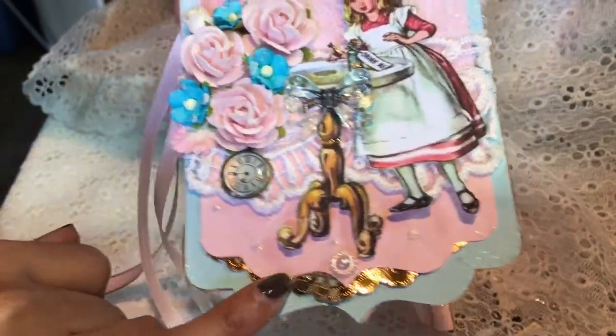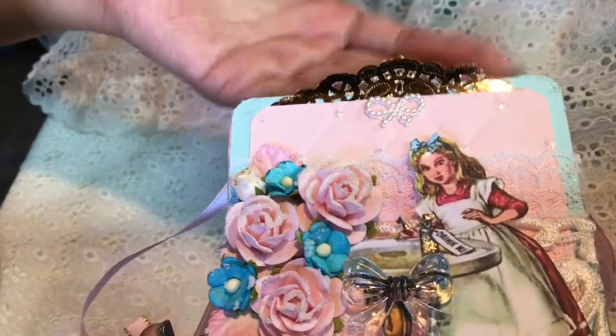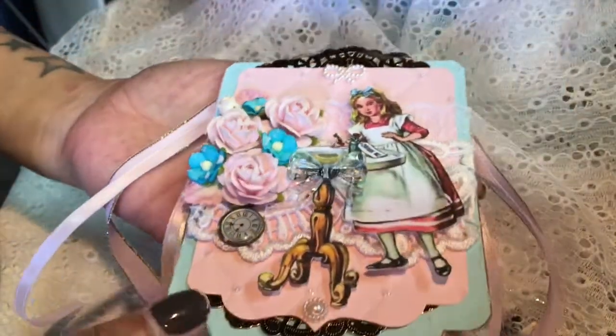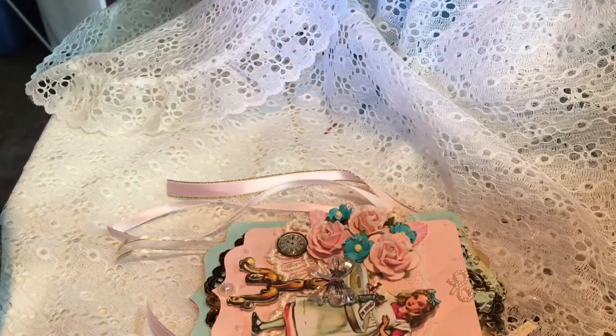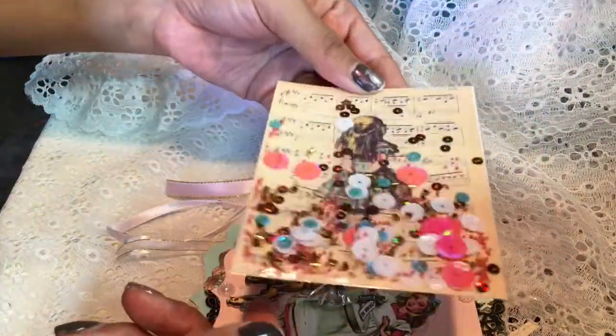And these really cute gold doilies that I got from Laura de la Rosa — thank you Laura! I just love how they came out. This is going to go to Ingrid; it's going to be mailed out soon. I also made a little shaker card for my partners.